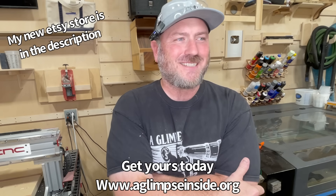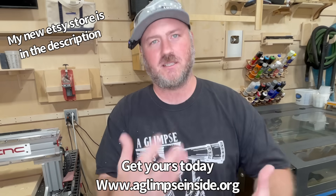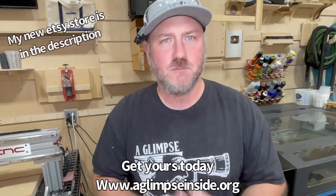Definitely go check out my Etsy store, favorite it — I'd really appreciate that. Be on the lookout for some physical goods coming to the Etsy store as well.